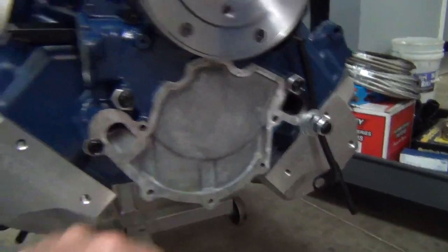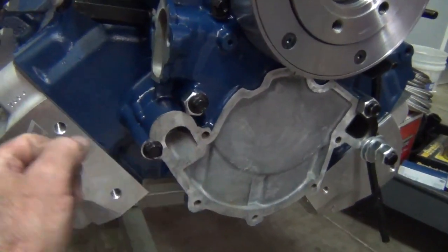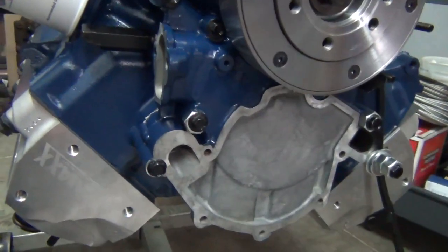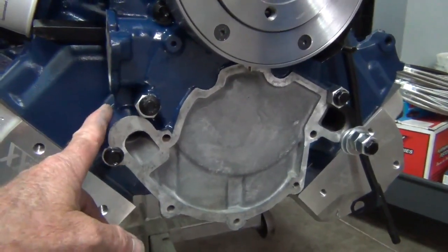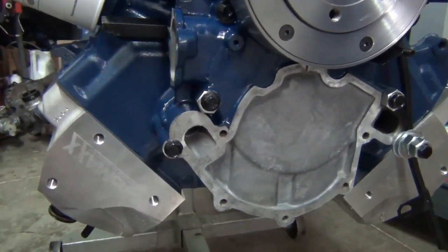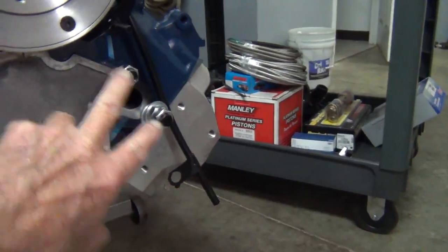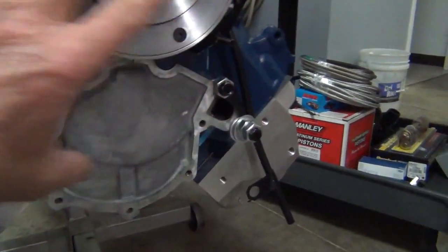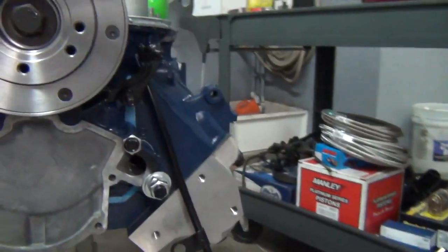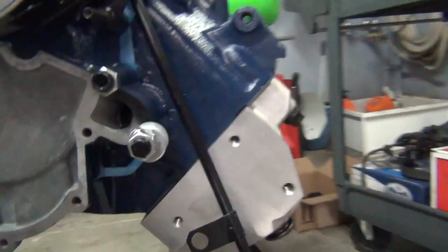I don't have the water pump on yet, but what I normally do is put a little silicone around the block where the water goes through, and also a little bit between the timing cover and the gasket, so it seals the water up good — these get pitted on the block side. I run some bolts in to snug it up, and once everything sits for about 30 minutes you can go ahead and tighten them down. I've got everything tightened down, got the pointer on here to set the timing.